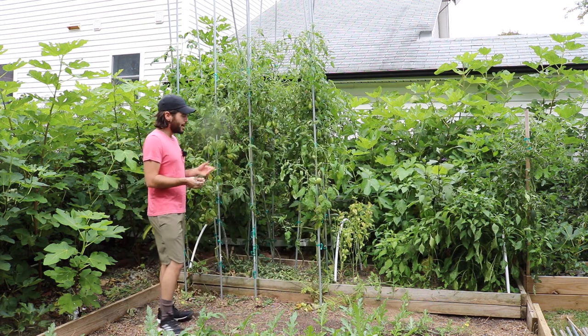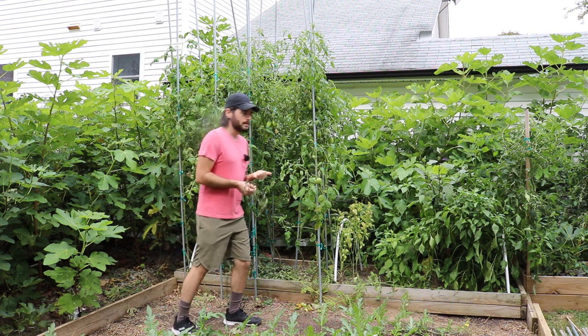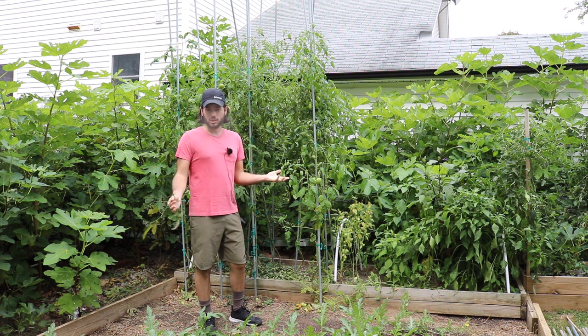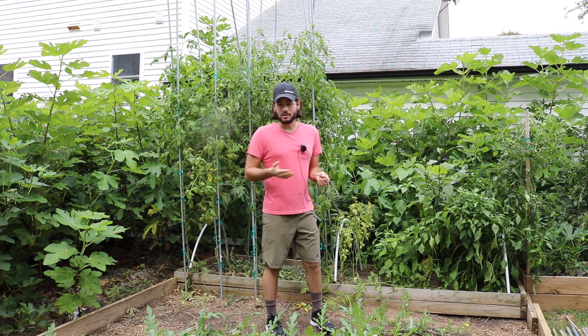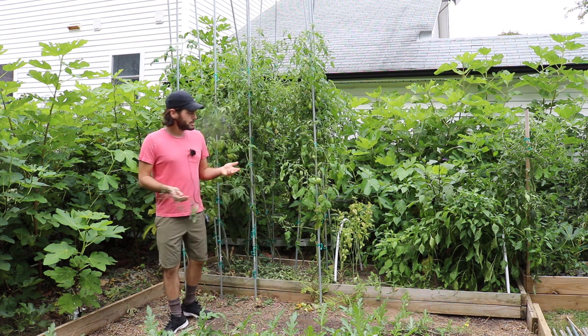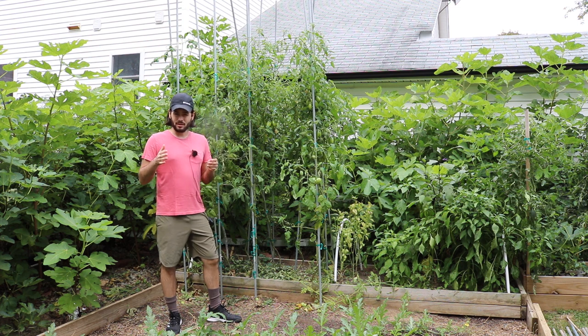The tomato I wouldn't put in that category. If I wasn't growing them vertically like I am — if I were growing them as a bush in their more natural form — I would probably have so much disease at this point of the year, maybe even a month prior to making this video, that my tomatoes would be completely done. I would have only had a couple solid months of production.